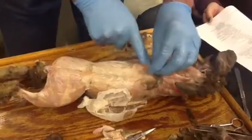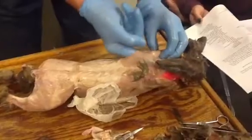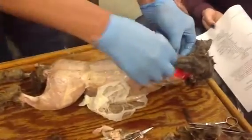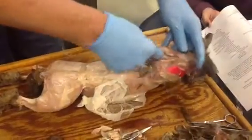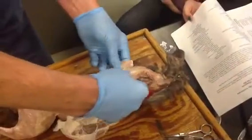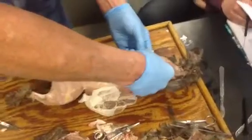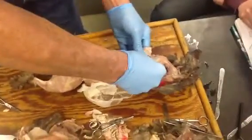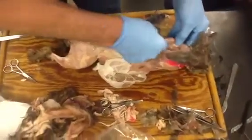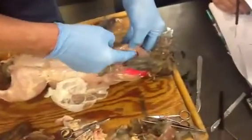We were wondering about the erector spinae — is it underneath this? Yes, it is. You've done a nice job right in here. I can feel the scapula there. And that feels like rhomboids right here coming back to the scapula.